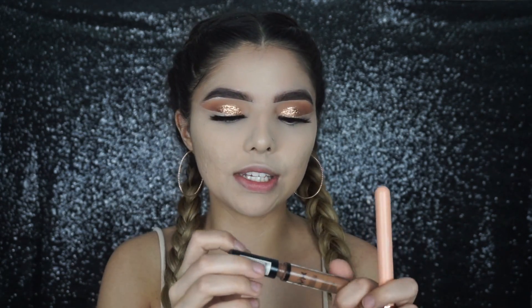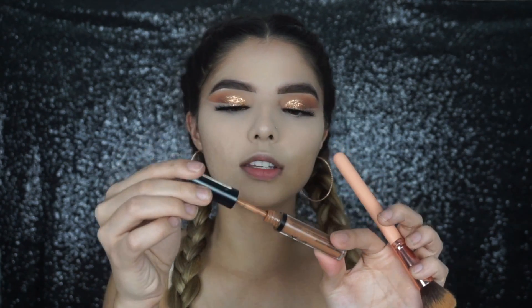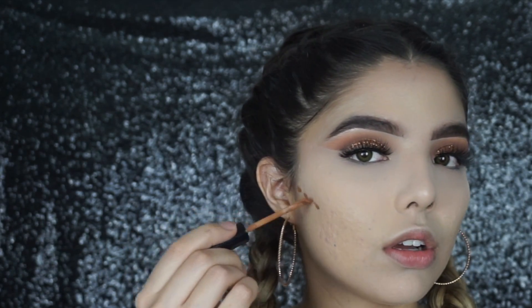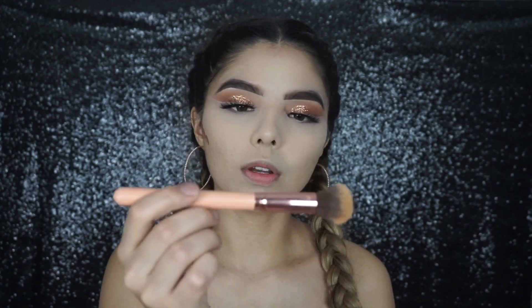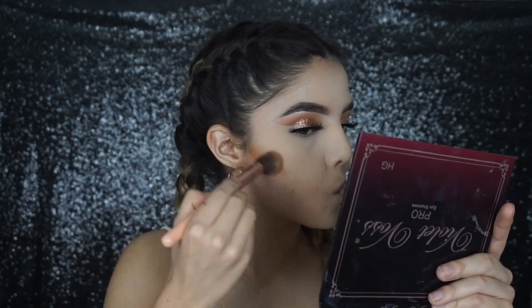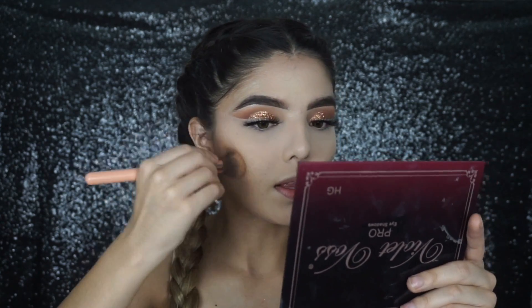One thing I've really been into that I usually don't do is cream contouring — bronzing, whatever you want to call it. I've been doing it with the NYX HD concealer in shade 08, just dotting a couple dots right there. Then I'm taking one of the BH Cosmetics brushes, brush number 3 from that set, and just buffing it out. It looks really harsh at first but it really helps — I really like how it looks.